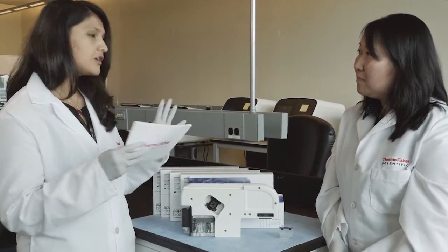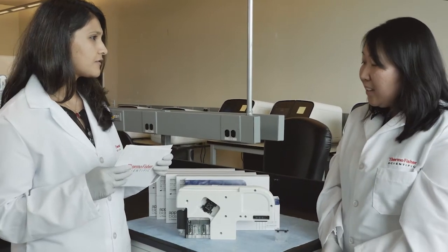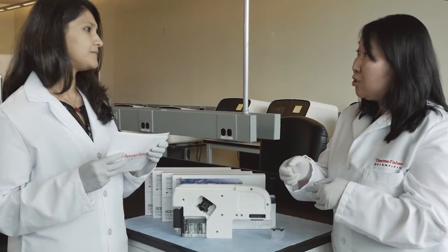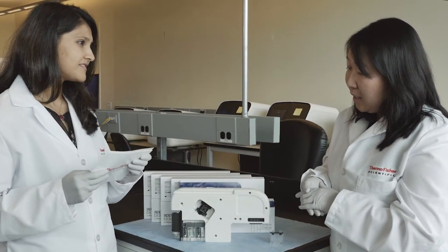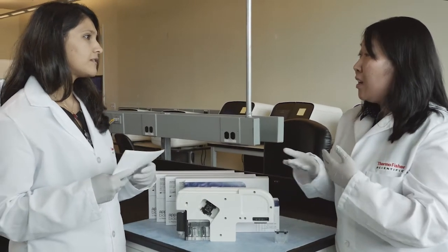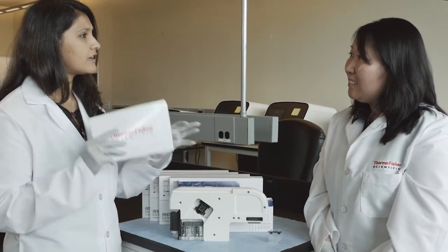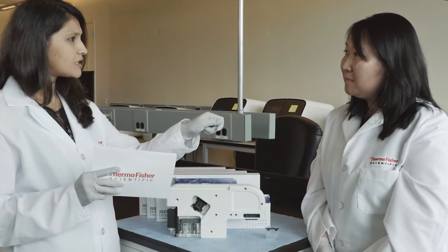So for people who are used to some of our previous consumables, what do you think they will appreciate the most about this cartridge? Definitely having it all in one — instead of having all of the separate components, now they could just slide it right in to the instrument and start the run. And having the consumables tracking is another big feature for our customers, allowing them to know how many more runs they have and expiration dates. Instead of putting all those components individually, you have this one all-in-one cartridge that you just put in and go.